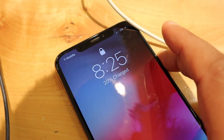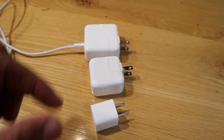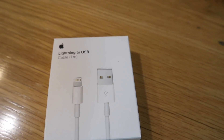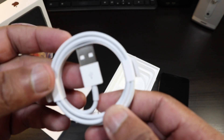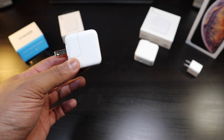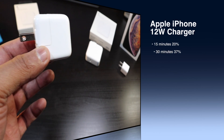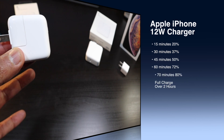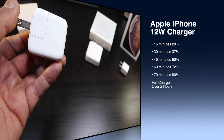Now when it comes to the Apple 12-watt charger, you're getting faster charging, but this isn't the fastest. This charger is $20 and you do have to buy the wire separately — it's not just $20. But if you have the extra wire that came in the box, you can just buy the charging brick for $20. The first 15 minutes gives you 20%, after 30 minutes you'll get 37%, and after 45 minutes you'll be at 50%.